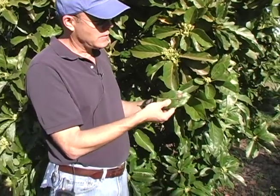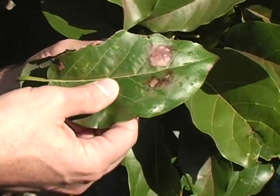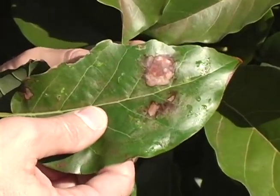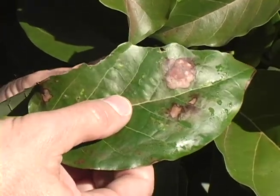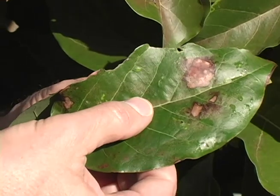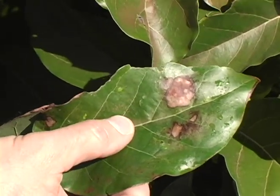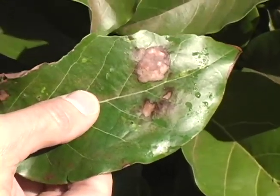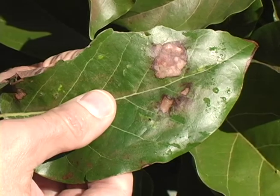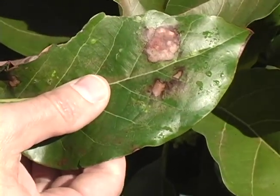The other symptom I wanted to show you is on some of the leaves you'll see this browning symptom. This is a symptom of the avocado lace bug. This bug also feeds on avocado leaves during the fall and the winter. If it's during the fall, you may want to control it — again, with one of the insecticidal soaps or oils. But this time of year, it's really not important to control it because the tree is going to lose its leaves anyway.